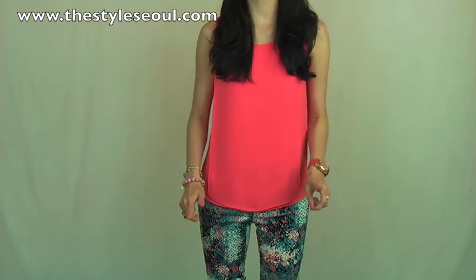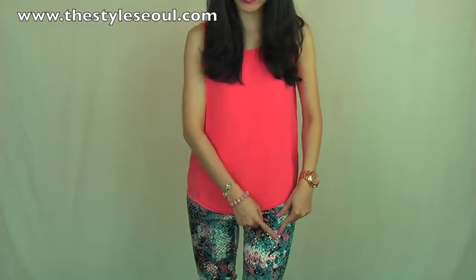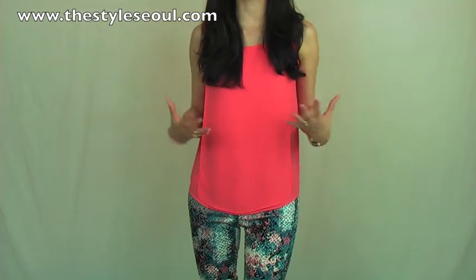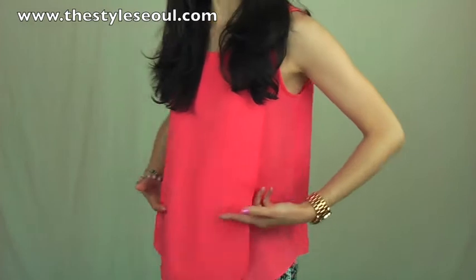Now I'm wearing the same pants in this gorgeous blue, with this bright coral pink blouse. As you can see in this blue, it has this coral pink — the same color in this print. So this coral pink blouse matches with these blue pants perfectly, almost like a set. Now I will show you the details of the blouse. Look at this blouse — it is a double layer.